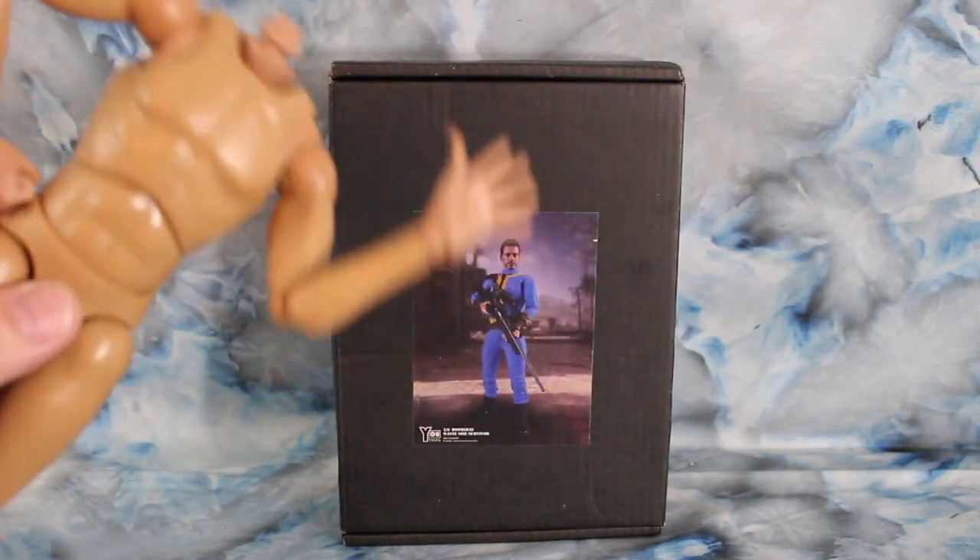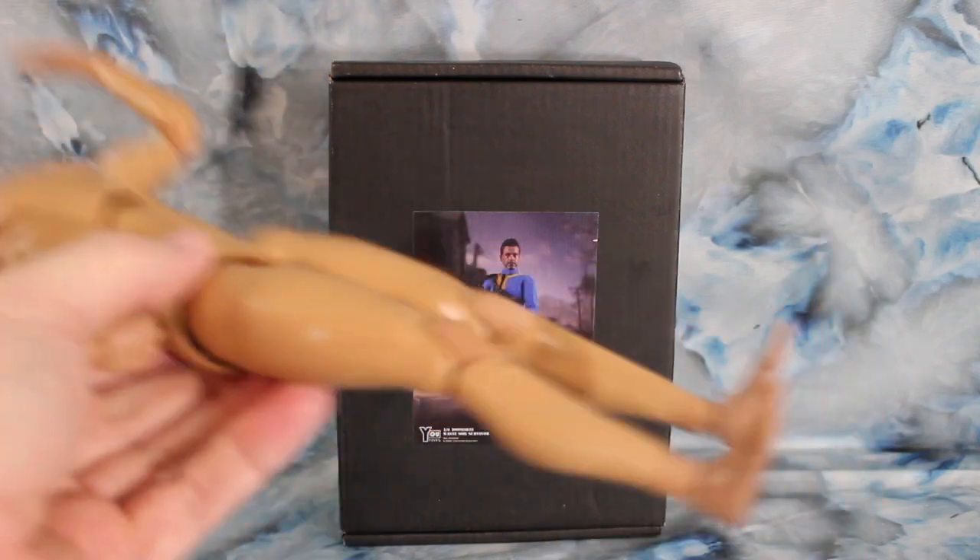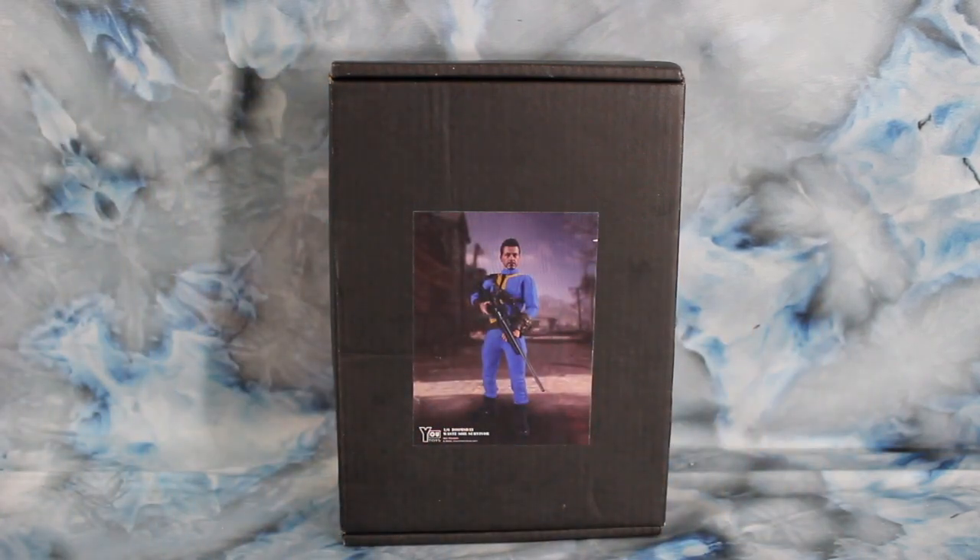You can get them for like about 18, 19, 20 bucks. Really well made, very sturdy, decent bodies. I use them for all my custom figures that I do.